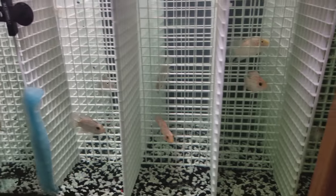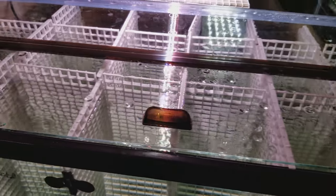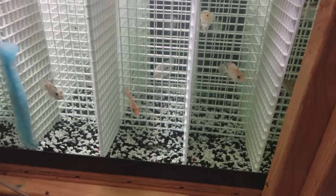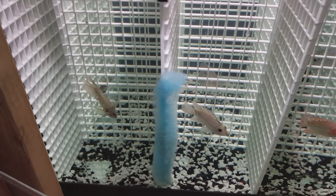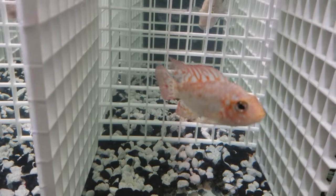Welcome to my fish prison jail sale. This is a 40-gallon breeder divided up — there are 18 spots, all roughly six inches by six inches, just for holding some fish that I get in before I sell them. You can stick them in there and separate them so they don't get beat up.